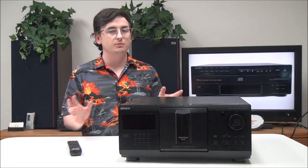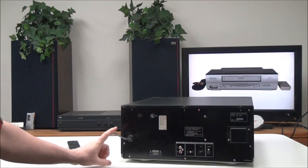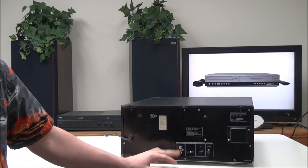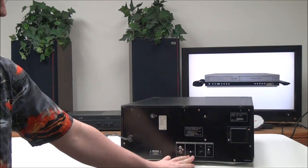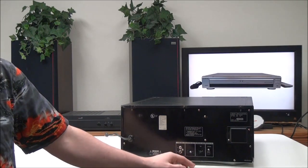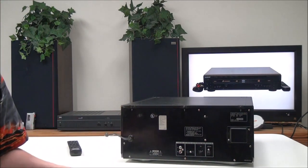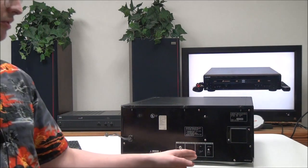On the rear panel you have your line audio output for standard audio, then your control input and output for connecting to a system. You also have three different command modes if you want to use three different CD players.